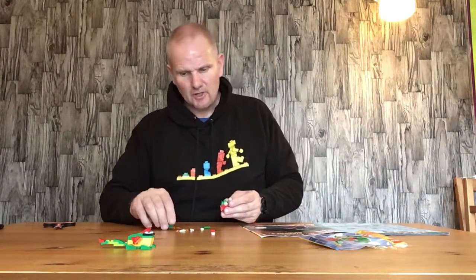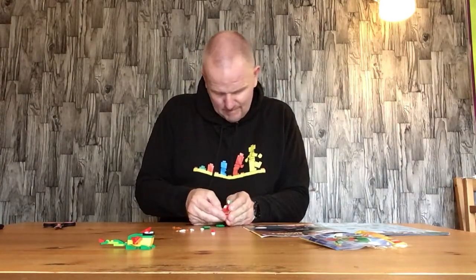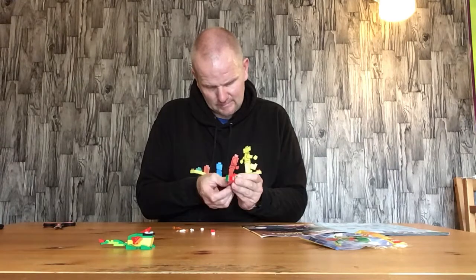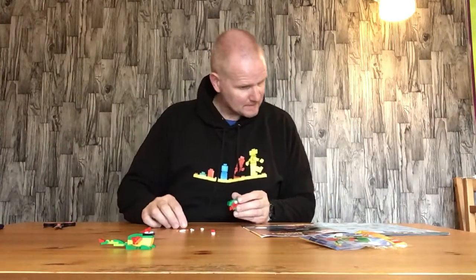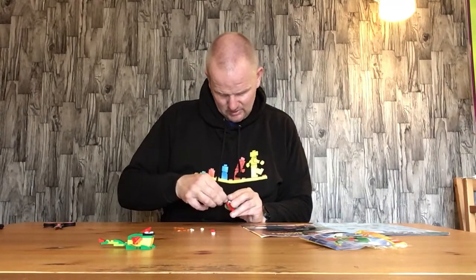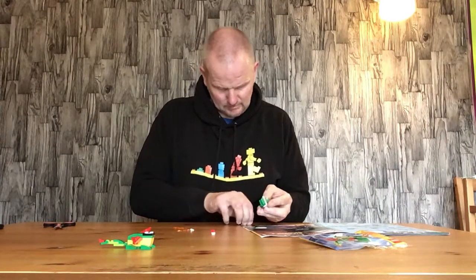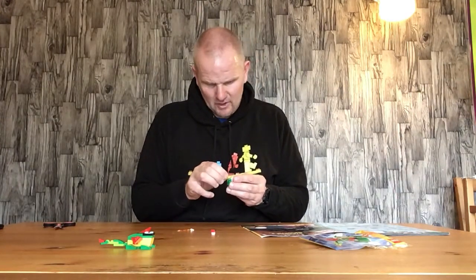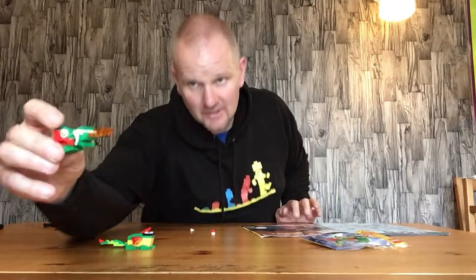Next we put the two by two curved roofing pieces on — I put these in the wrong place initially but they go on like that. So that's the dragon's head and it does look quite good. Then we have two sharp teeth for the dragon, and two fire pieces for fire breathing out of its nose. There's our dragon's head.